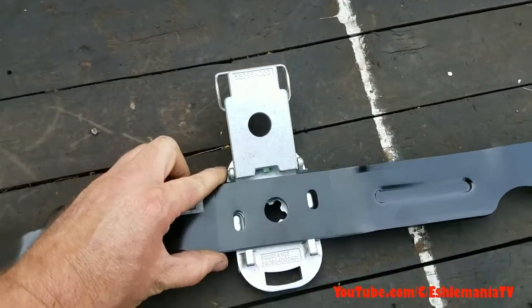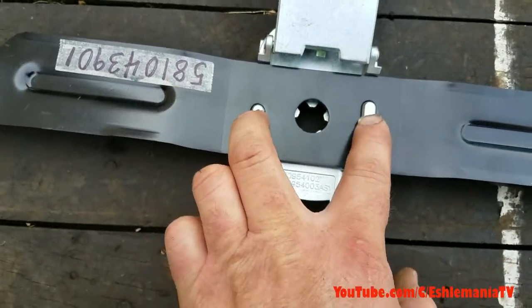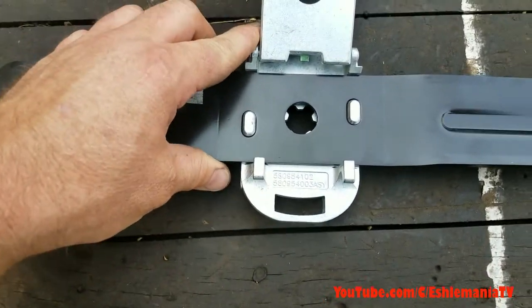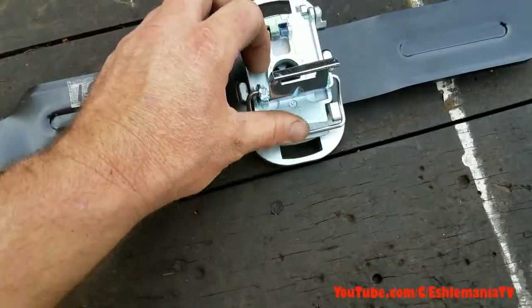Then you put the blade in. The blade has these tabs here that are holding it from spinning around inside there. Then this comes closed and you flip this buckle down.